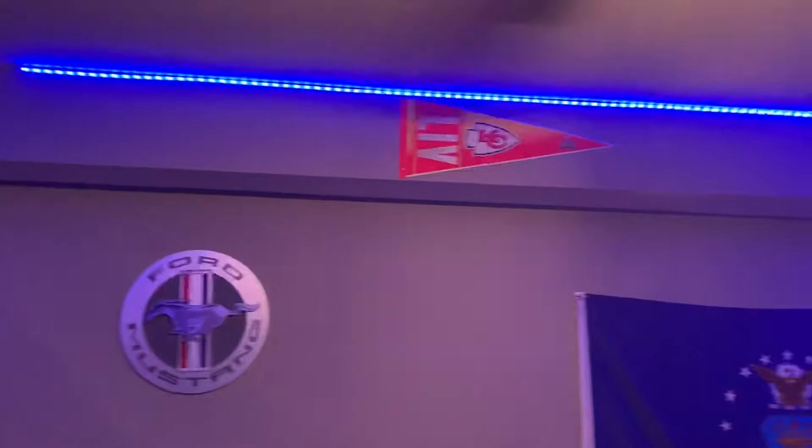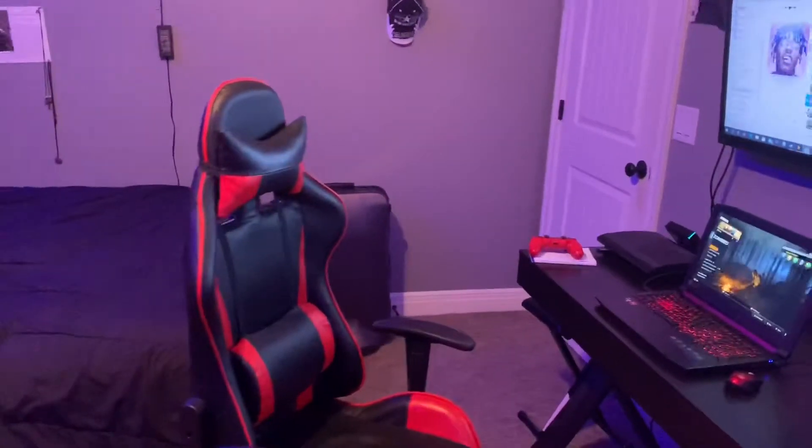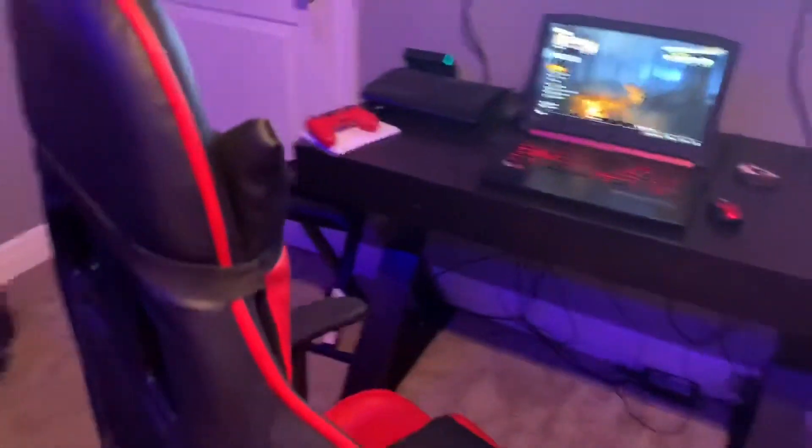We got white, but I usually like it on blue. So we got this little chair right here — this is where the magic happens. Well, that's not the right phrase, but here's the chair. It's not anything too expensive. It's just a gaming chair. I didn't want to spend a whole lot of money, so it's not really that expensive.